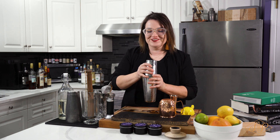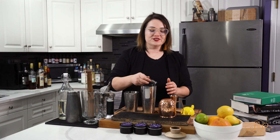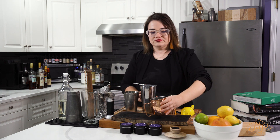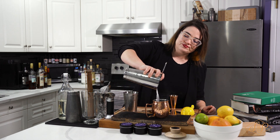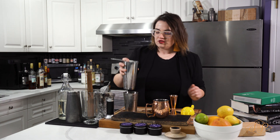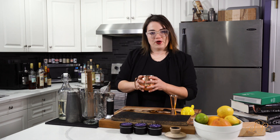Now we're going to pour it right into our copper mug, where the smoke has really been percolating inside and sticking nicely to the inside. Just pour that straight in. There we go — just put that to the side.